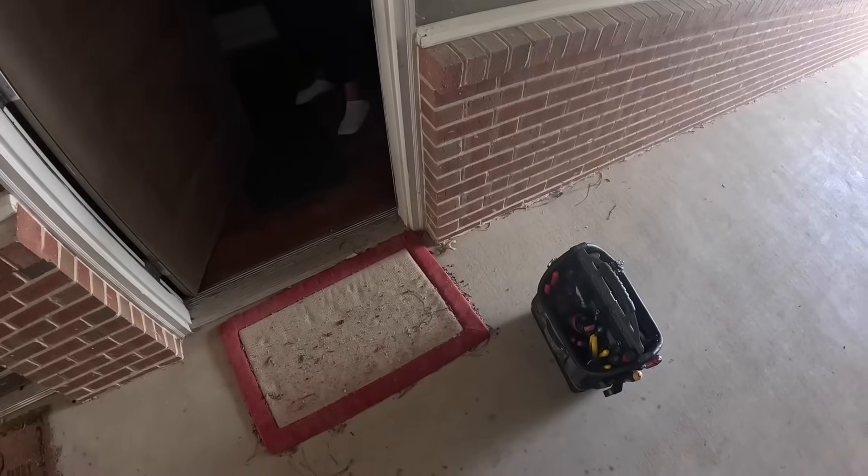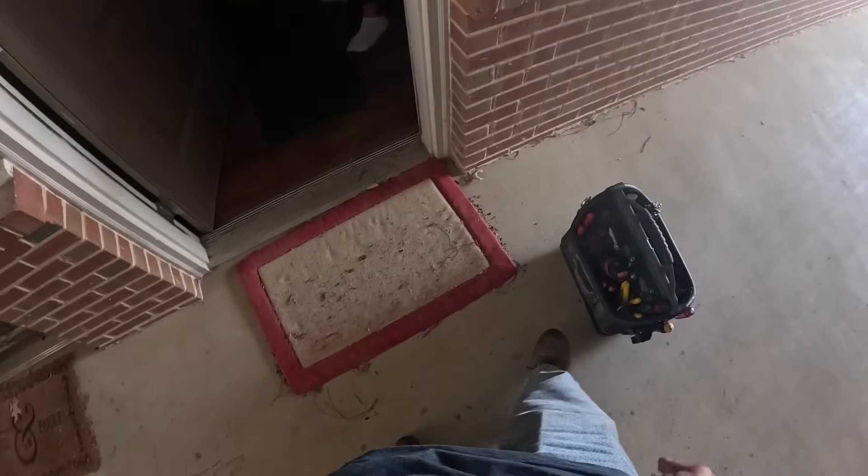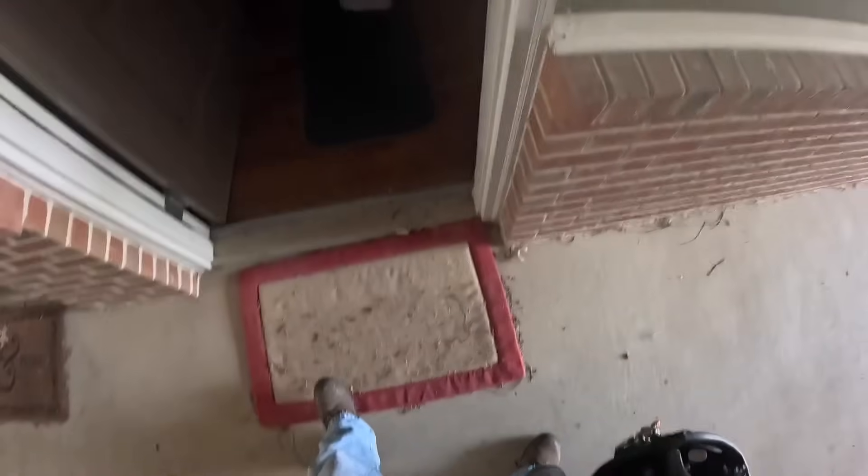Knock knock. Hey, I've come to see about your air-conditioning. What's it been doing? Just nothing. I looked at the circuit breaker box right over there and it was on red — one section was on red. I flipped it and it flipped right back at me, so I said leave it alone.